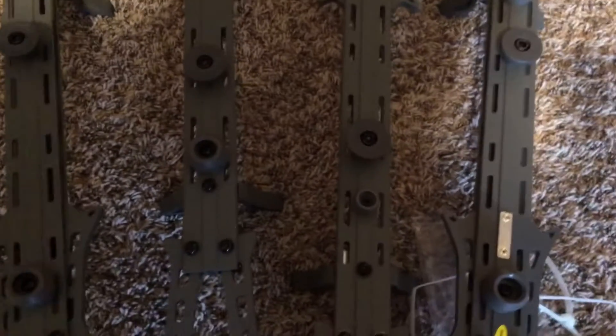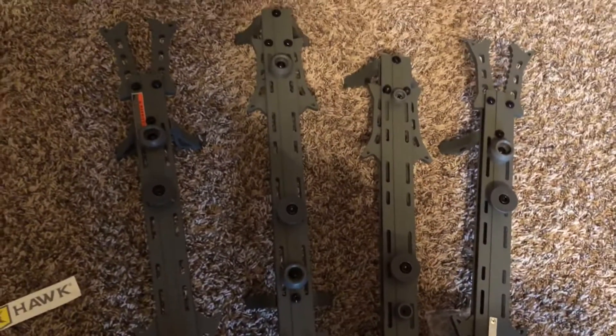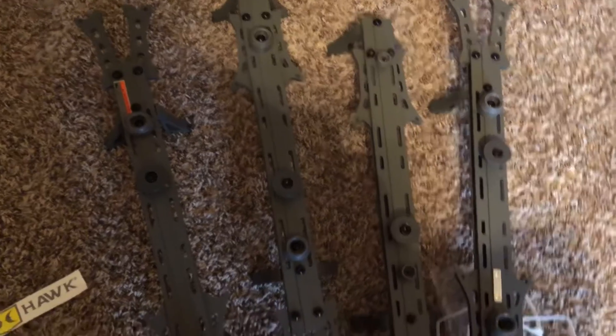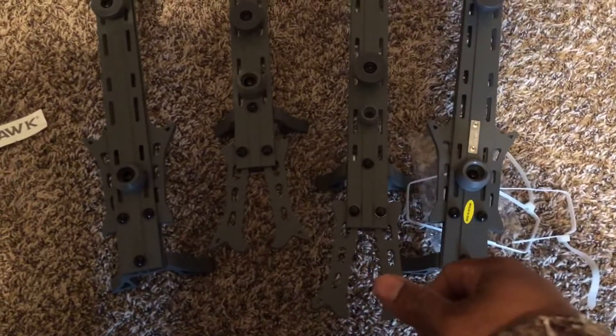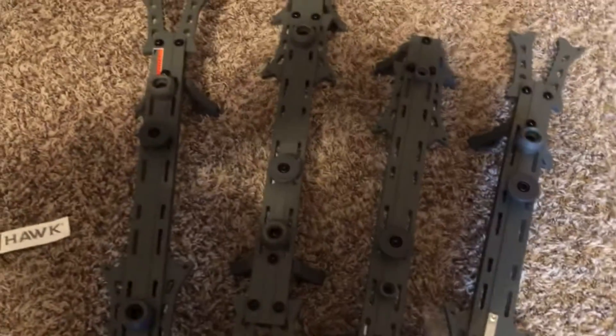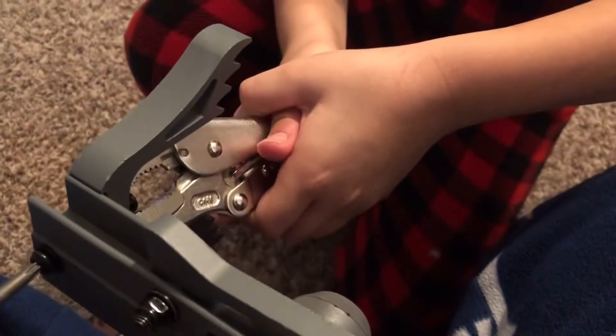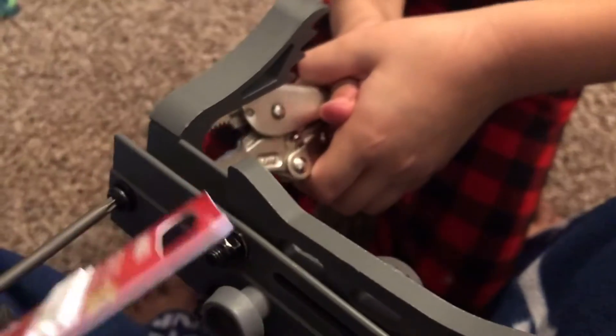Once I get them tightened down, I'll show you how they stack, and then comes the hard part — figuring out how to pack them out in the woods. My wife bought me a tree stand for Christmas, so I'll have to figure out a little system. But here's the four sticks — nice little four-pack, 20 inch.